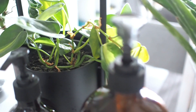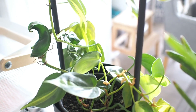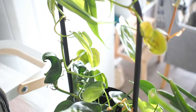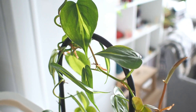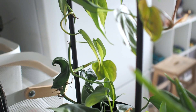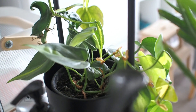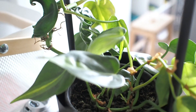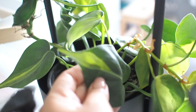Right next to it is our Philodendron Brazil. It was much smaller with only a few leaves and looking quite sickly in the bargain corner when we first brought it home. This plant always reminds me about having faith and giving life a chance. I'm particularly proud of how well it's progressed since bringing it home.